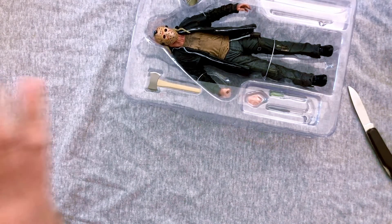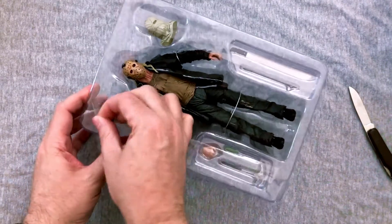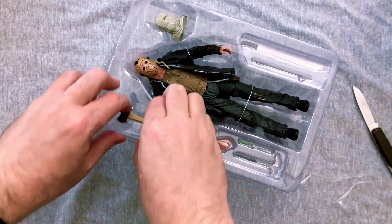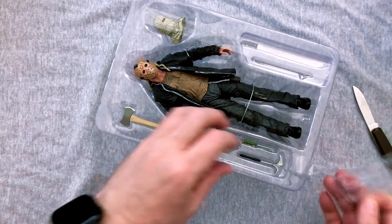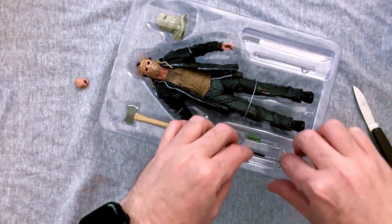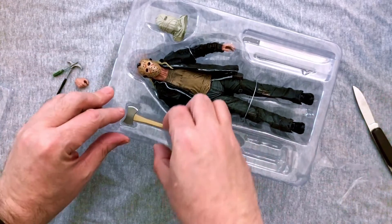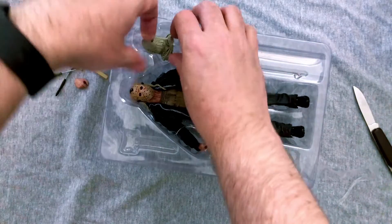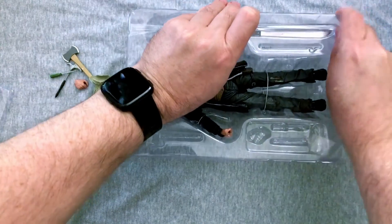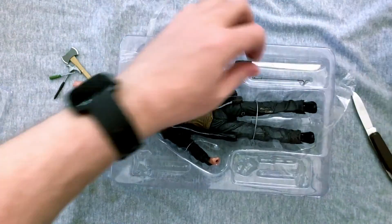I'll need the box for my thumbnail, so I'll set that aside. Let's start getting these accessories out. It has been a minute since I've had a NECA horror figure to unbox — I've kind of caught up on the ones I missed and I've been doing a lot more Godzilla work lately. I'm a professional unboxer, so don't try this at home. If you buy a toy, don't open it — you have to hire somebody like me to come over and take it out of the box.